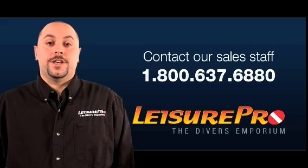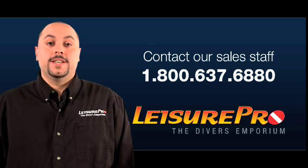Now after watching this video you should be able to go out and pick the proper BCD for your diving needs. For more information, please feel free to contact our expert Leisure Pro sales staff at 1-800-637-6880.